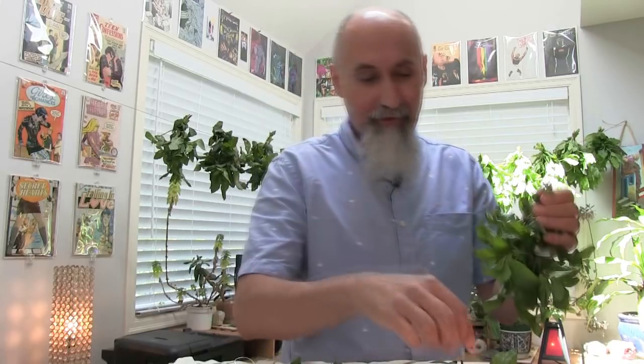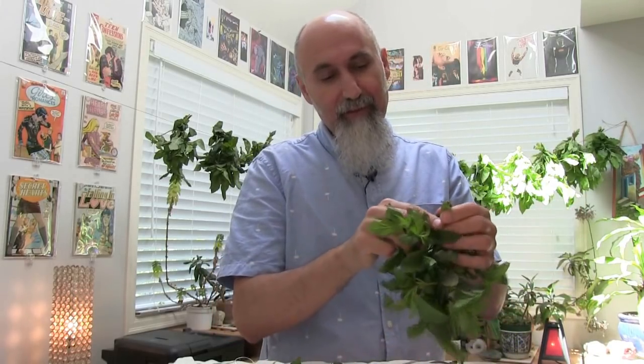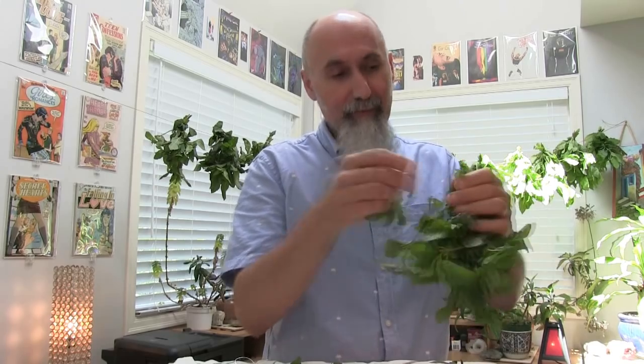We have some peppermint growing in our yard as well, so once this batch is done I might harvest some more peppermint from our yard.